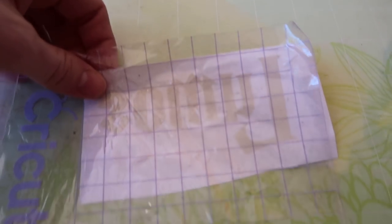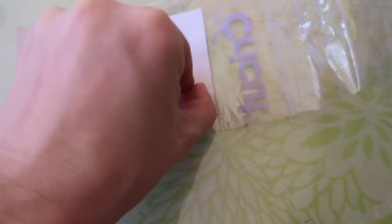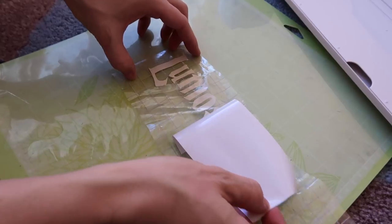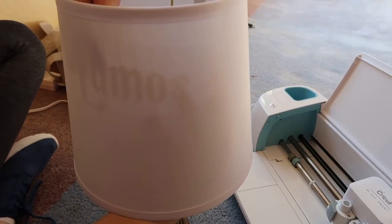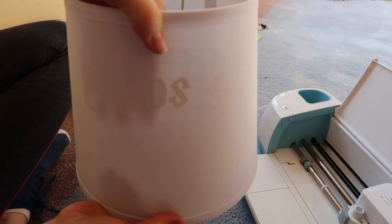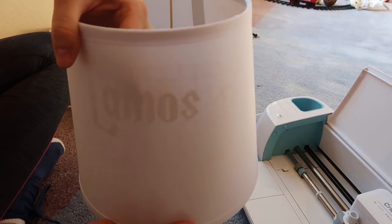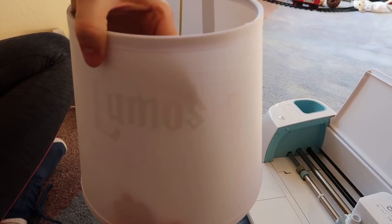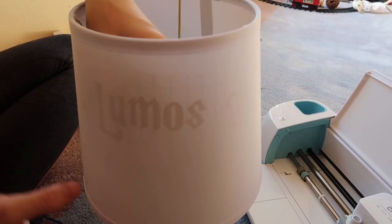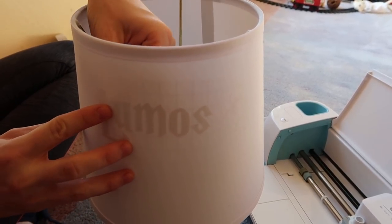I put my contact paper on top of the Lumos piece — that's backwards — and now I can peel it up and take off the back piece of the paper. This will make it stick on the inside of the lamp perfectly. I'm just pushing it down really hard while the contact paper is still on it, to make sure it stays on really well. Now I can peel off the contact paper and make sure it doesn't peel any of the Lumos up.